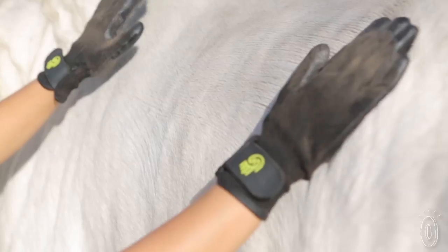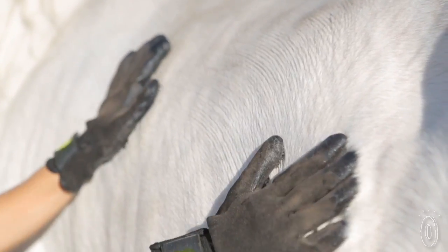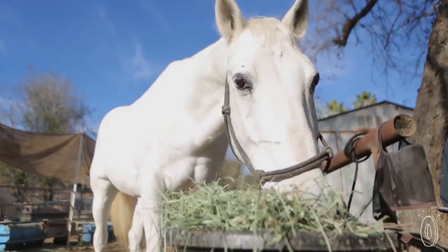Founder Jay Michelson initially created these grooming gloves with horses in mind. He found that his horses enjoyed getting their coats rubbed and scratched, and he wanted to recreate that sensation with the gloves.